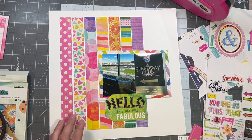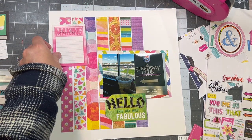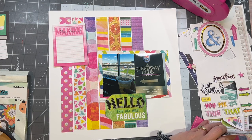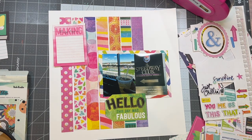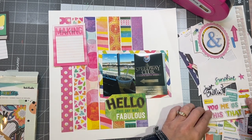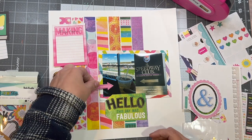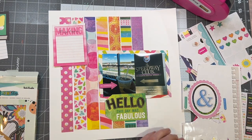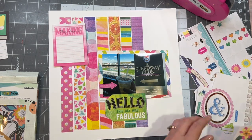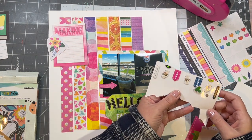This cut-apart tag says 'making things happen,' so that is room for my journaling — and we certainly did make things happen. Then I'll go looking through my stickers to find embellishments, making sure I'm not missing anything because I hate to put a layout together and then think 'I wish I would have added this.' This pink arrow sticker says 'my favorite,' and the drink is a Crown Royal and Seven-Up. I actually prefer Crown Royal Apple, but I'll say Crown Royal — that is my favorite.